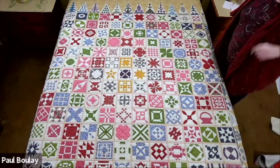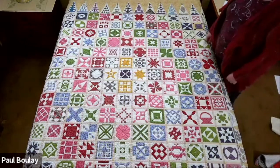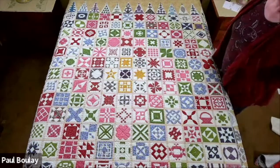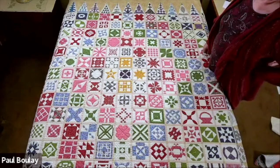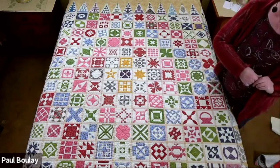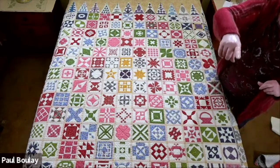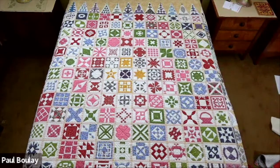That Dear Jane quilt is stunning — there is so much to see in it. We'll move to Q&A and switch cameras.